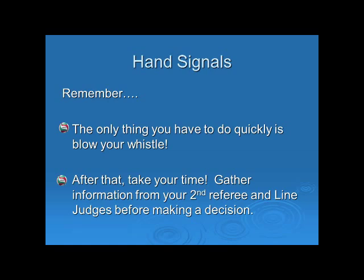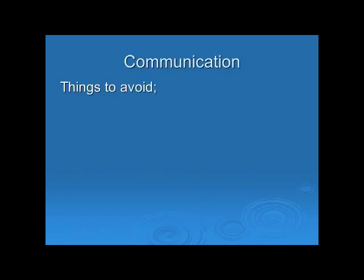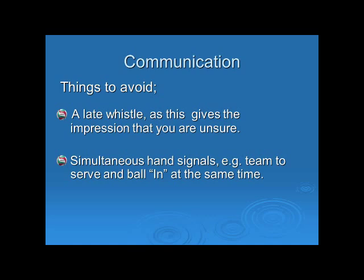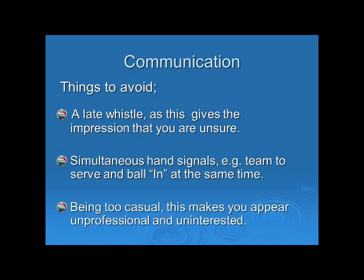There are a couple of things to avoid with communication. Firstly, a late whistle, as this gives the impression that you are unsure. Avoid simultaneous hand signals — in other words, having the team to serve and the ball-in hand signal out at the same time. And also avoid being too casual, as this makes you appear unprofessional and uninterested.